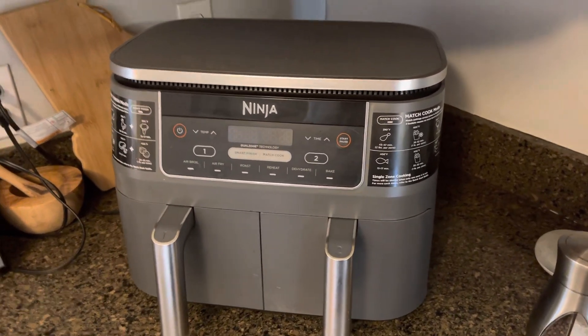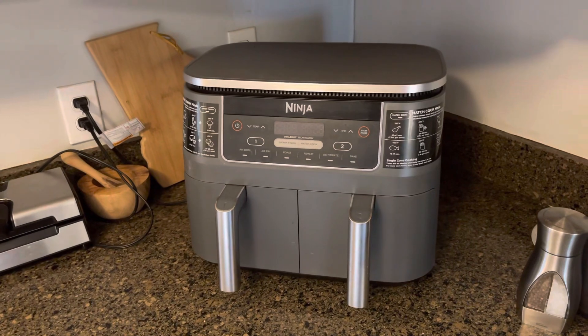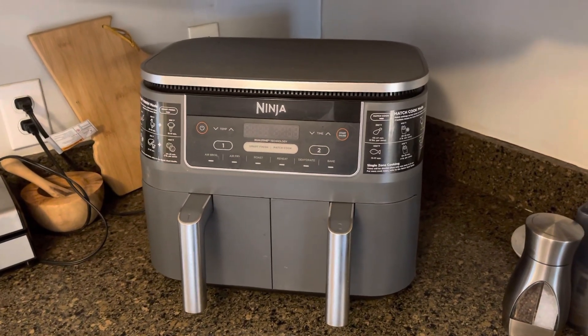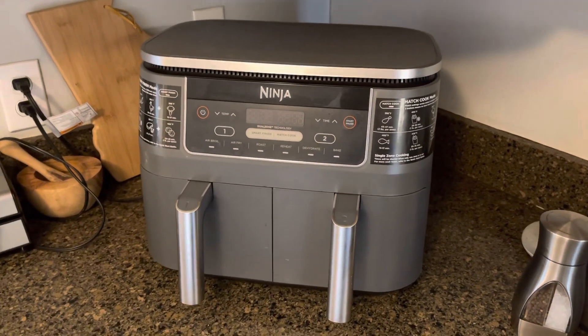What's up y'all? How we doing? Thanks for checking out the video. In this one we're going to talk about my favorite kitchen appliance — this is the Ninja Foodie Air Fryer.